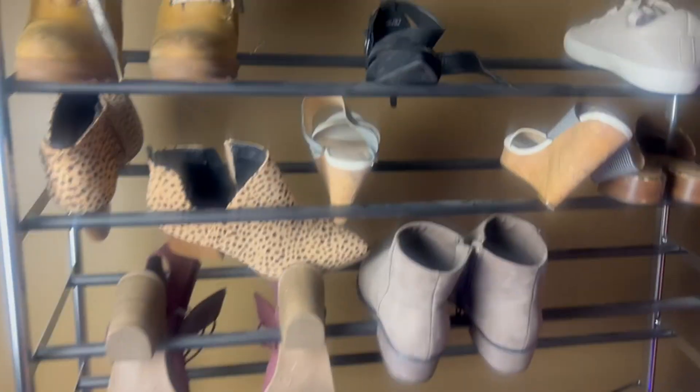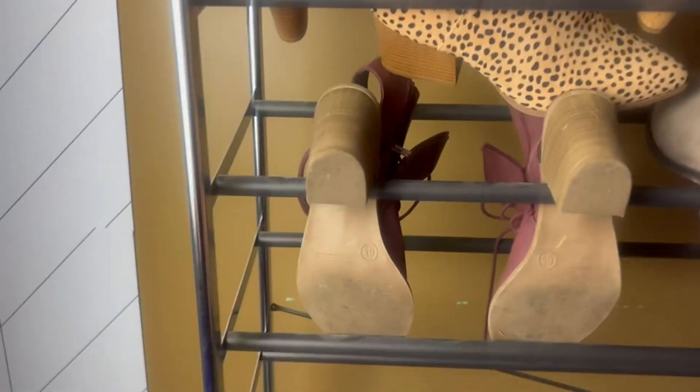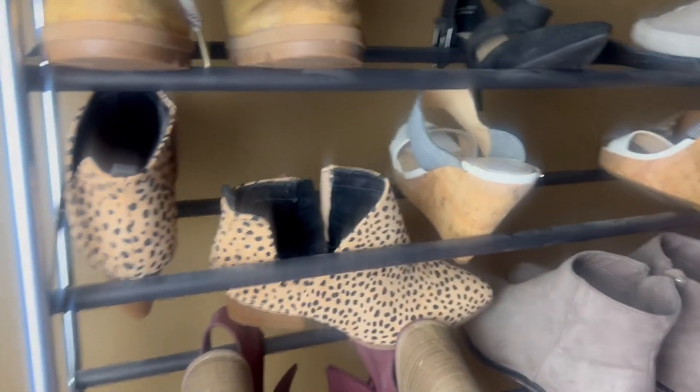I absolutely love this shoe rack. I've had it for a long time. It was super easy to put together as someone who doesn't put things together. These rods right here just kind of twist in and out of place with the screws here. It's nothing crazy, super easy to put together.